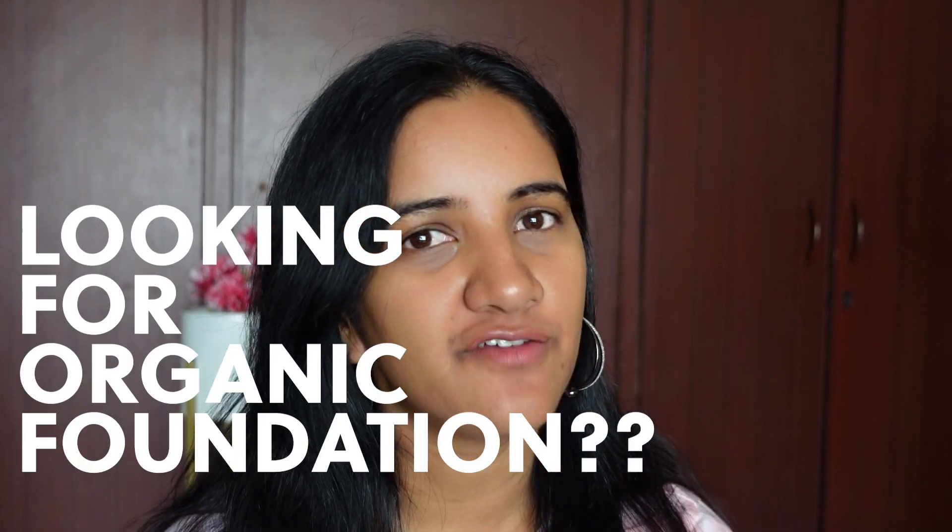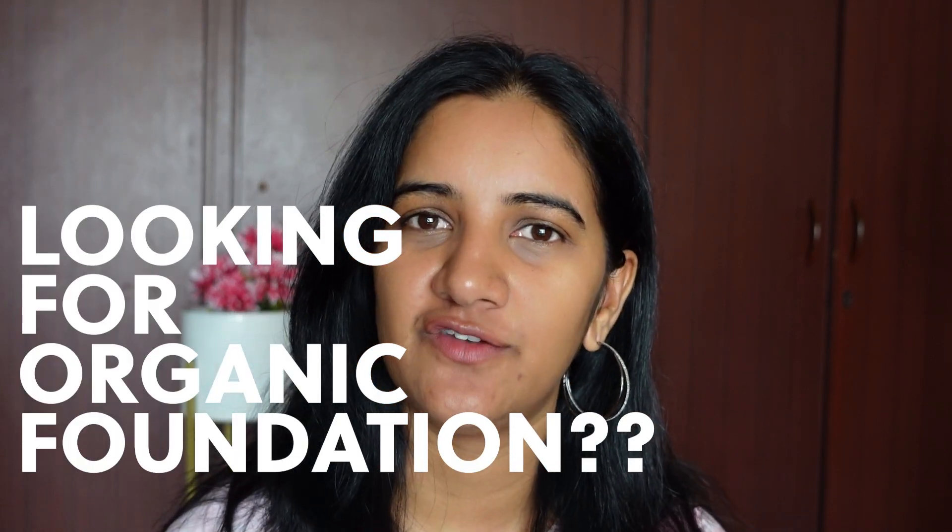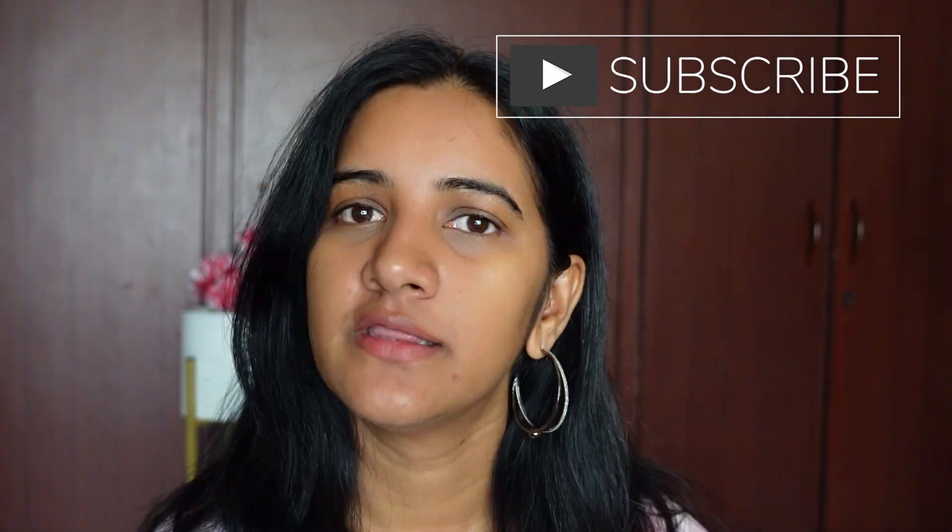Are you looking for a natural and organic foundation? Then this video is right for you. Today we are going to have a look at the foundation from Ruby's Organics — the Skin Tint Mattifying Foundation. This foundation claims to have natural and organic ingredients, give you a natural glow, and keep your skin healthy.